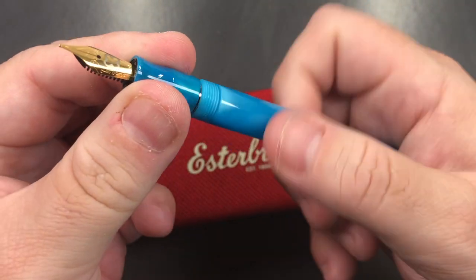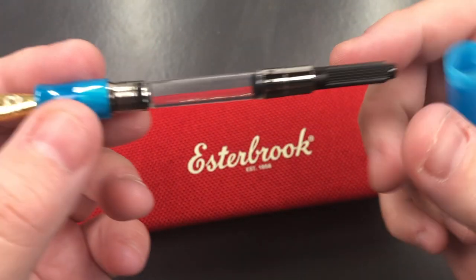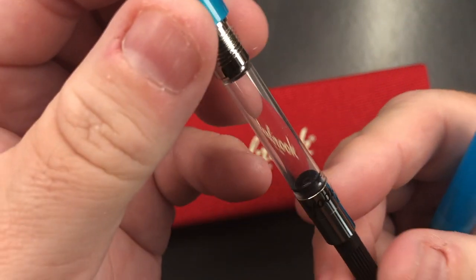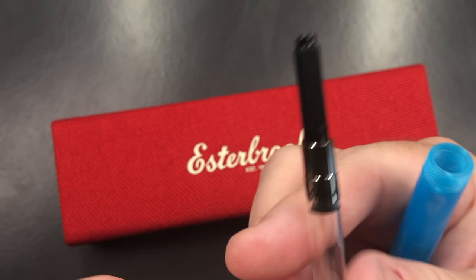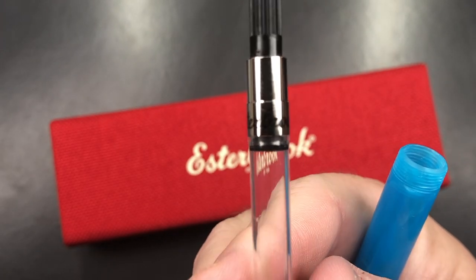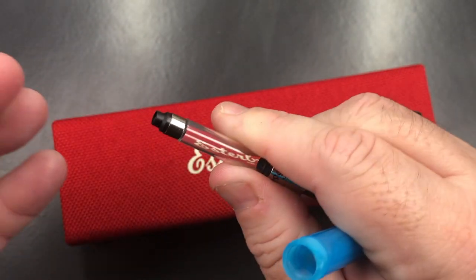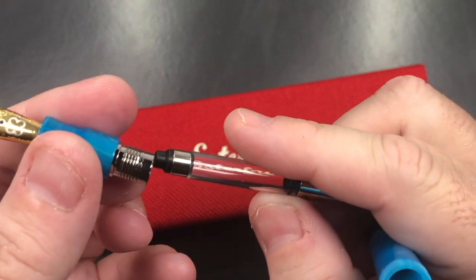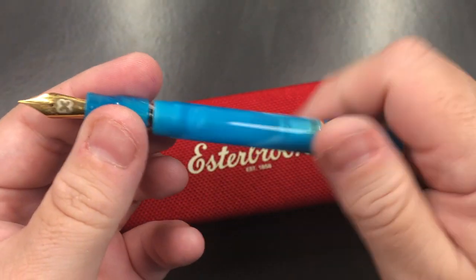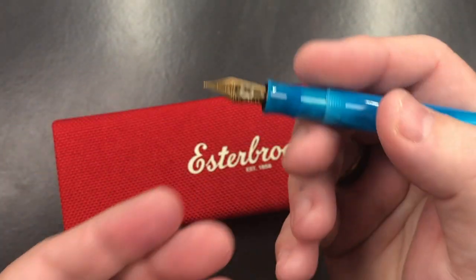If I unscrew the section, you'll see it is a standard international converter, and it does actually say Estabrook on it — so it is a branded converter. It's not a screw-in converter, it's just a push-in converter, but that will hold around 0.7 millilitres of ink.